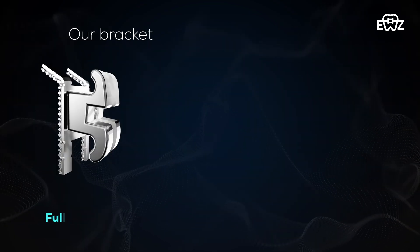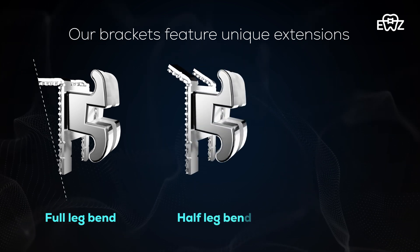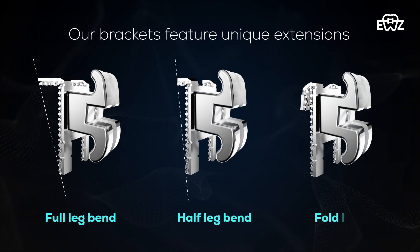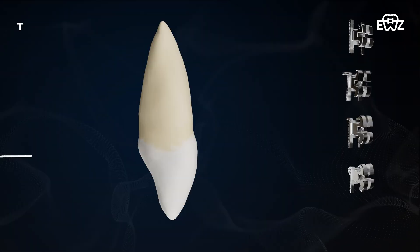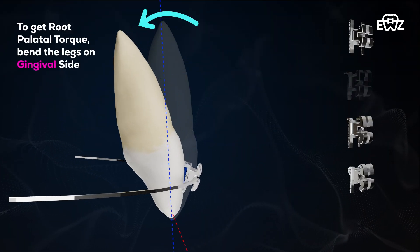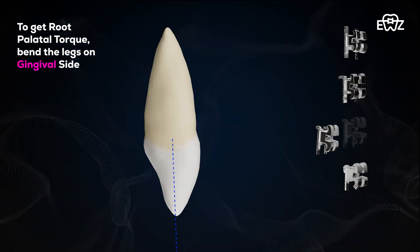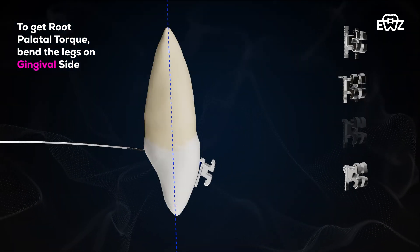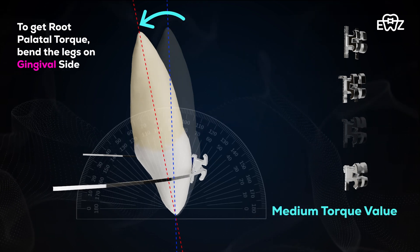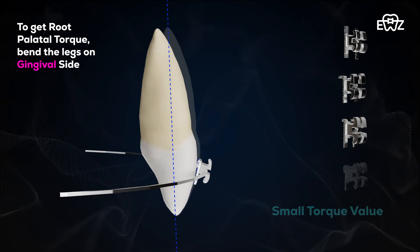Our brackets feature unique extensions enabling orthodontists to set the perfect torque value for each tooth, over and above the normal MBT torque. When you bend the full legs and bond to the tooth, you will get a high torque value. When you bend and cut the legs and then bond to the tooth, you will get a medium amount of torque. And with folded legs, you will get a small torque value.